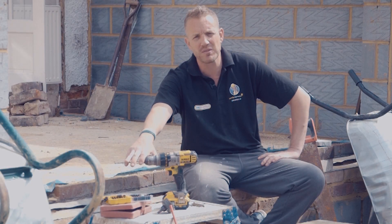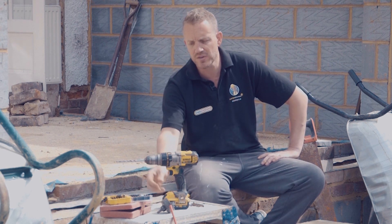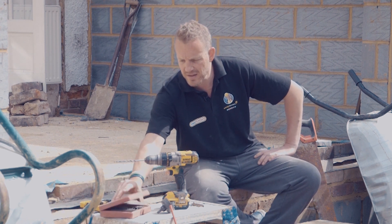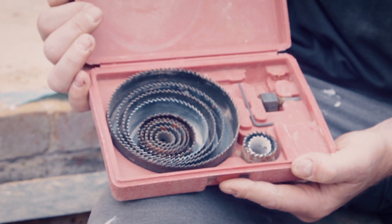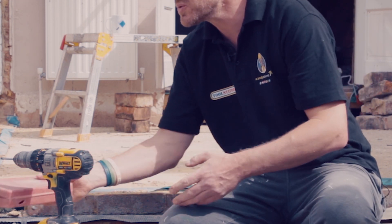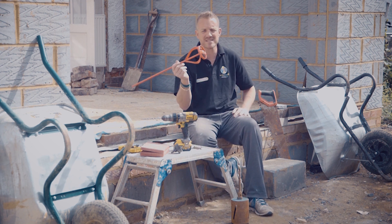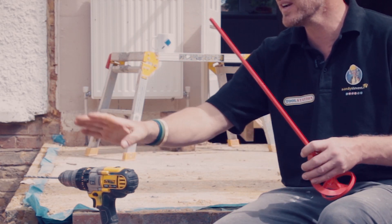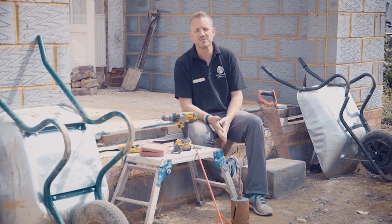Drill bits come all the way from half a mil — such as pilot bits for wood — all the way up to bigger bits. You've got all your screwdriver bits, and then these are hole saws for cutting holes in timber. This pack here isn't a lot of money — only about 20 quid. And then you can also use a whisk attachment: stick that in the end and you can mix up filler, plaster, even a bit of sand and cement. There are a lot of accessories to buy simply because this is the most flexible tool you've got.